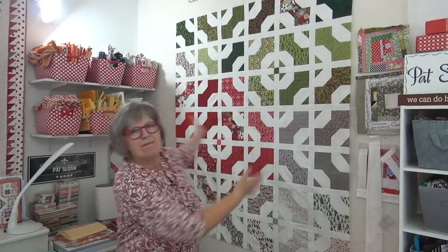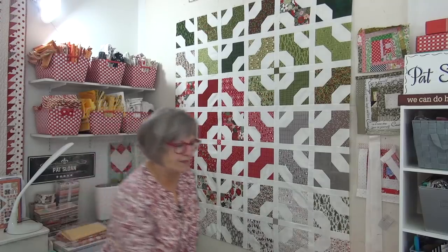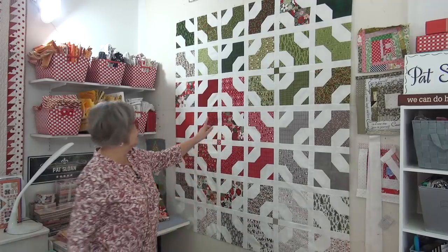Hello, it's Pat Sloan here, and ta-da — the middle of the banana quilt! The banana quilt is from the Perfect Ten book, and these are using layer cakes. All of the quilts have fun food names like the candy cotton candy quilt, the coffee quilt — this is the banana quilt, like a banana bread or banana cake since it's layer cake friendly.